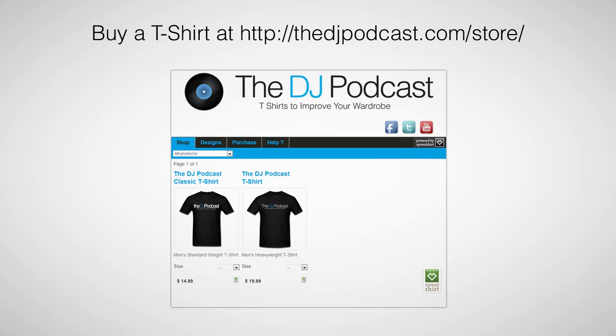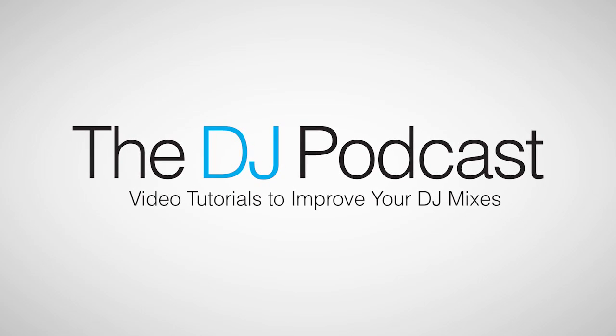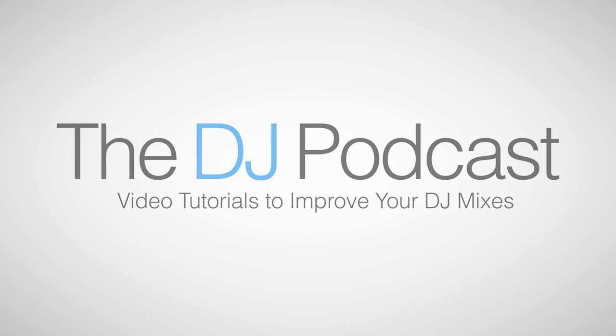You can help support The DJ Podcast by buying one of our new t-shirts at thedjpodcast.com/store. And don't forget that for more videos on Native Instruments Traktor Pro 2, please visit thedjpodcast.com.